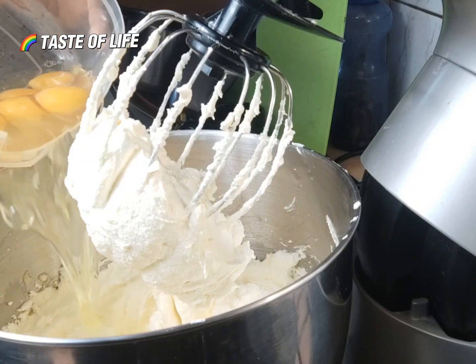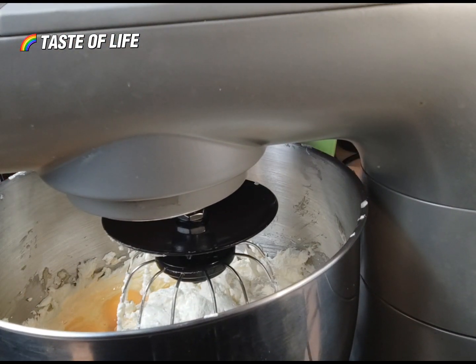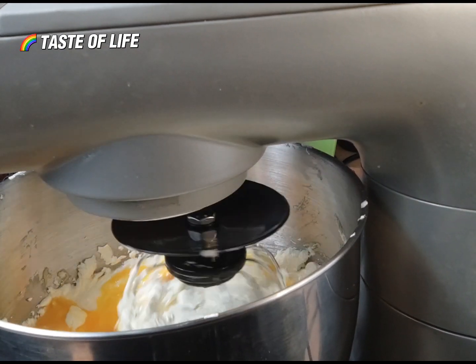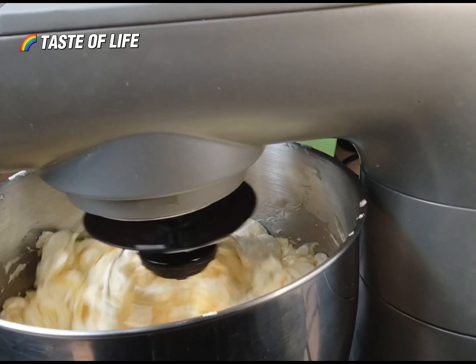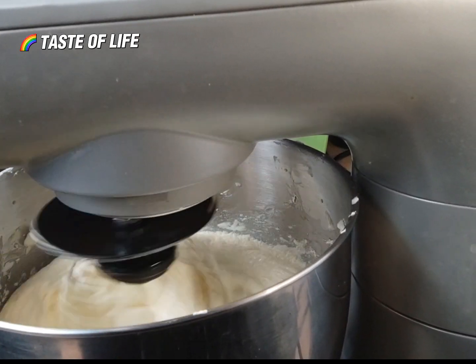So now add the eggs — I have 10 eggs. You mix the eggs now with the butter and the sugar before we add the other things.